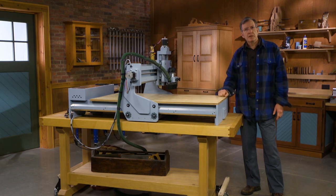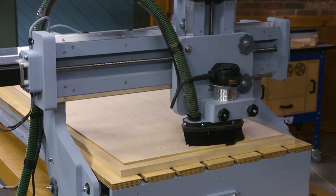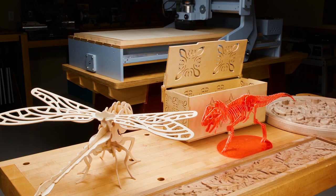The Woodsmith CNC router: it's a strong performer, it's easy to build, and it is really going to open up some great possibilities for your workshop.